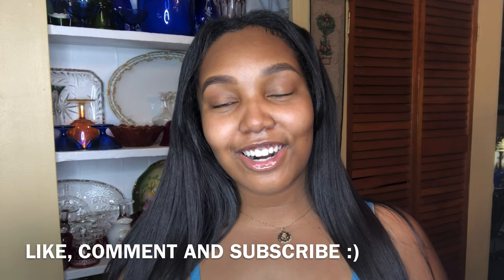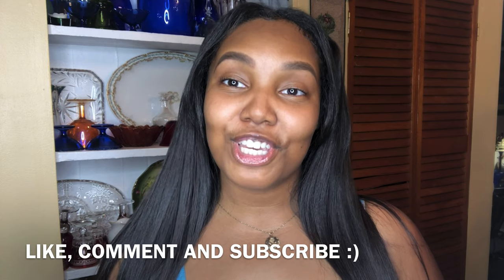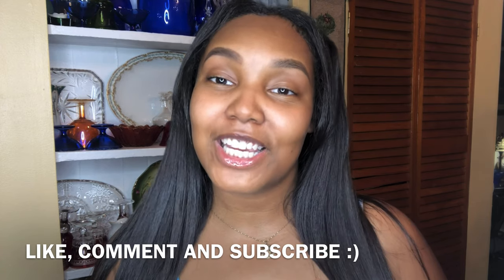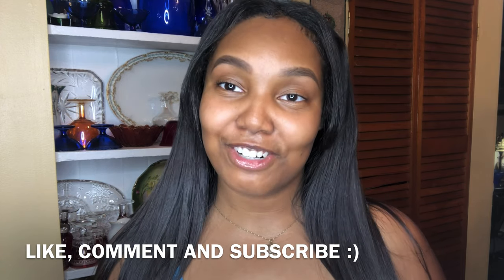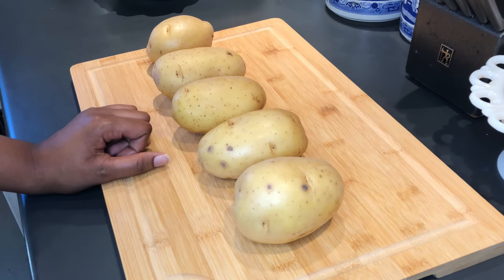What's up guys, it's your girl Ari and welcome to A Pinch of Ari. Today I will be showing you my secret recipe for the fluffiest mashed potatoes in the world. Let's get started.